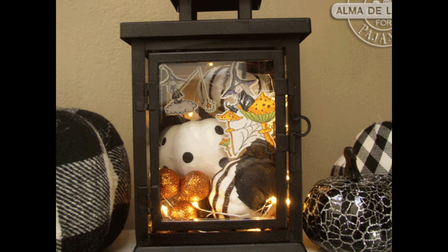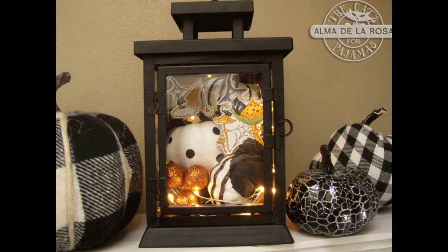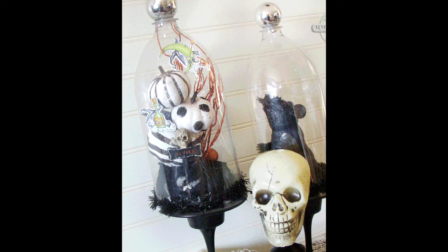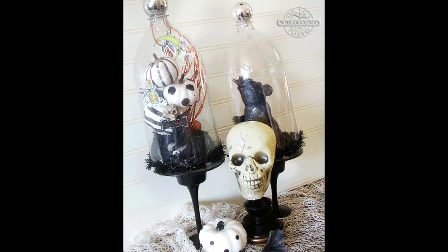Hey all, it's Alma with the Cat's Pajamas and today I want to show you how to create this sweet Halloween fairy lantern and cloche. I've been loving all the fairy villages that are everywhere, but I don't love the price. So I thought I could use the Cat's Pajamas Hey Boo stamp set to make one or two.